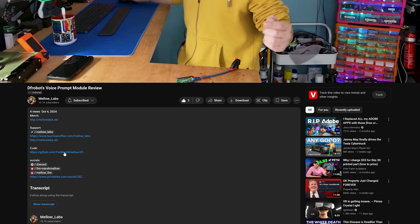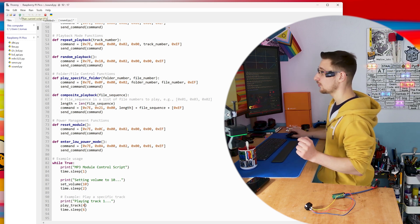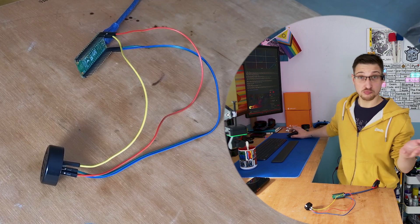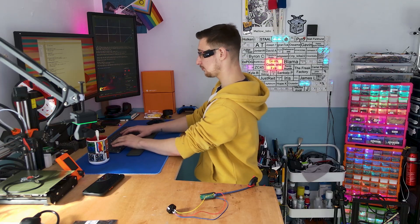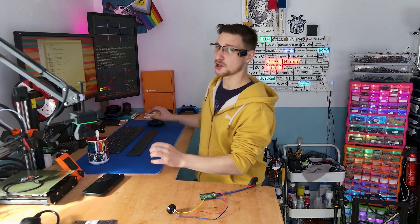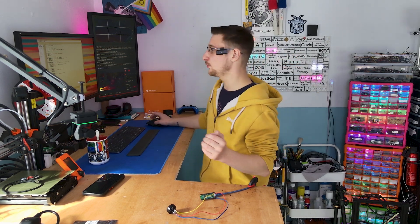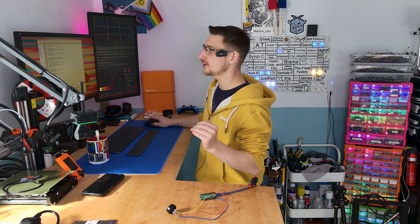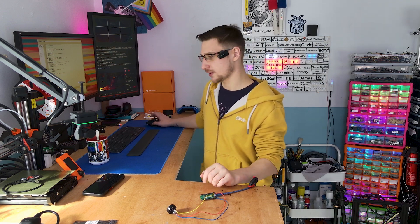If you want to play around with this module, you don't have to write the code yourself. Just scroll a bit lower, hit the subscribe and like buttons, then scroll even lower and you'll find a link to my GitHub where I've made my code available. I'm going to change this to track number 4, and when I hit run on the script it will play track number 4. Justified applause, thank you! Personally, from playing around with this, I don't think I would go above 25, because we're hitting the limits of what this speaker can do and it starts getting rough.